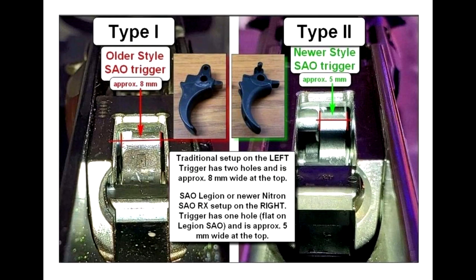There are two types of SAO triggers. There's the type 1, which is the older style on the left, and type 2, which is the newer style on the right. The older style trigger has two holes in the trigger itself — the trigger bar has a pin that goes into the trigger. On the newer type 2, there's a hole at the end of the trigger bar and the pin is on the trigger itself. The type 1 is also wider than the type 2. You can identify which you have by looking into your locking block or by taking it apart.